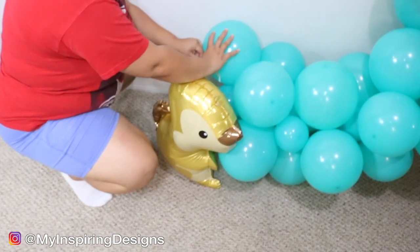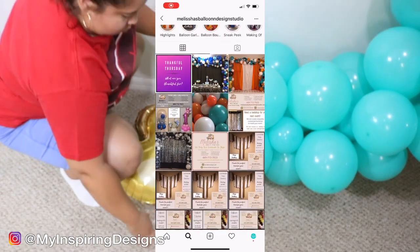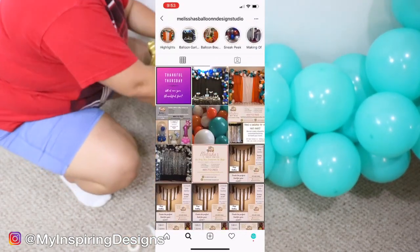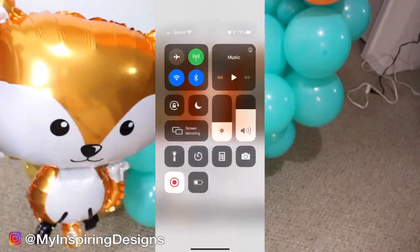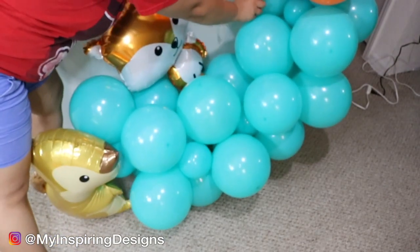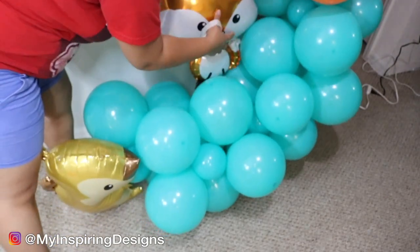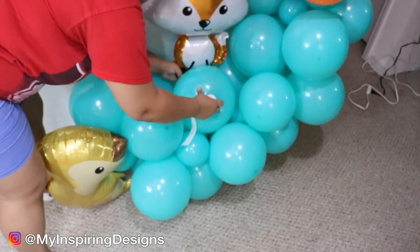Don't click out of this video — make sure you watch to the end. I actually gave away another kit to a designer who follows me on Instagram; she gave really honest feedback. Speaking of honest feedback, I didn't particularly like the glue dots because they didn't really stick with the foil balloons, but it's not a deal breaker — just something I noticed about this particular kit.